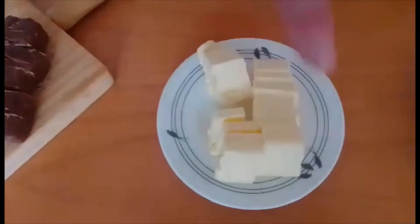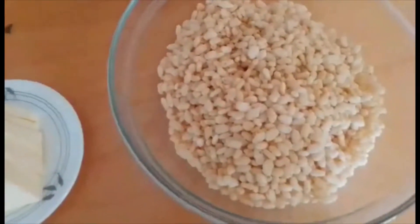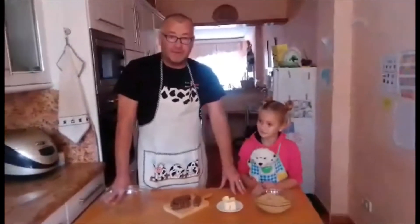That is 100 grams of butter and 100 grams of Rice Krispies. But you can use any cereal — that's what we've got.